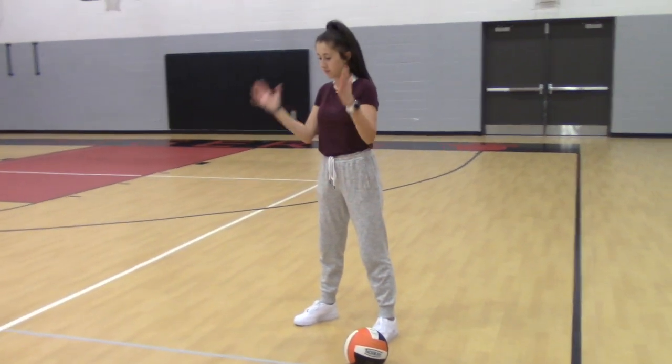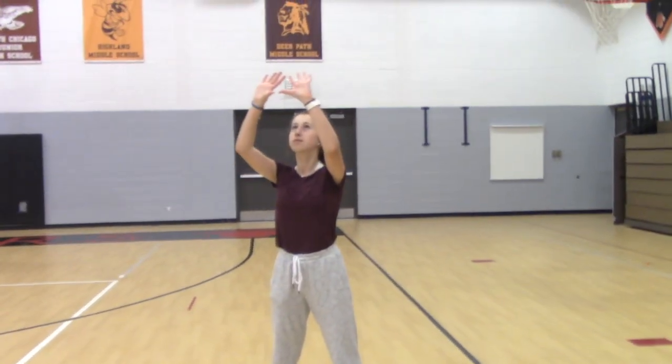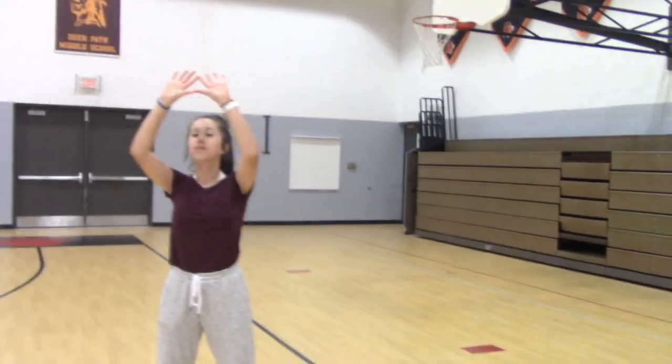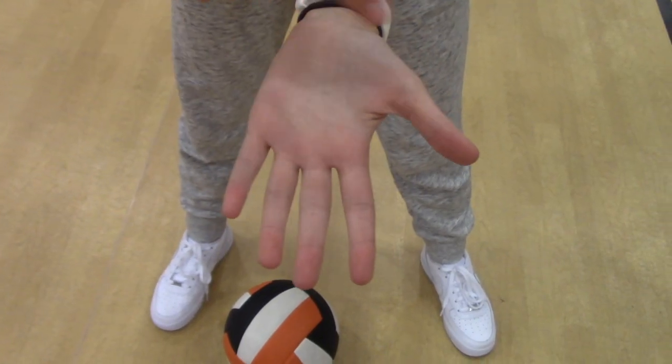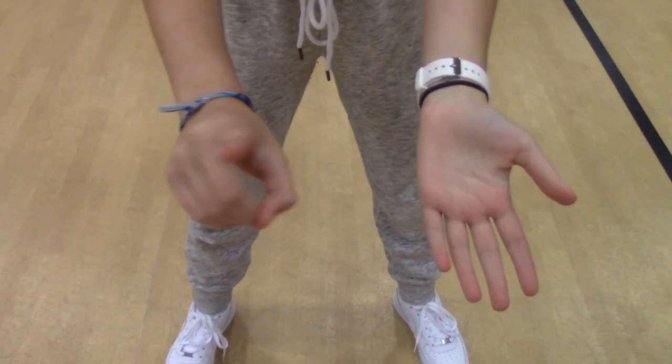Like for bumping, start with your feet shoulder-width apart and your hands in a diamond position above your head. You want to set with your fingertips and only your fingertips. Never ever use your palms.